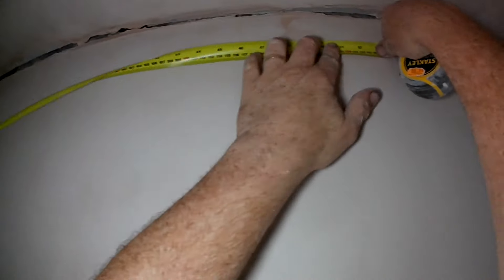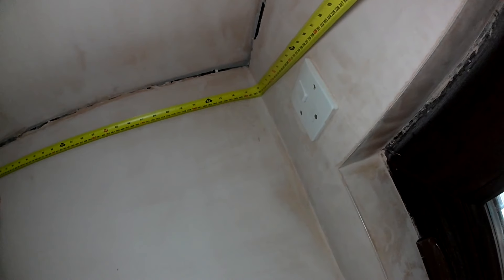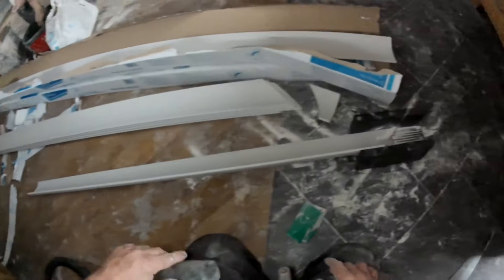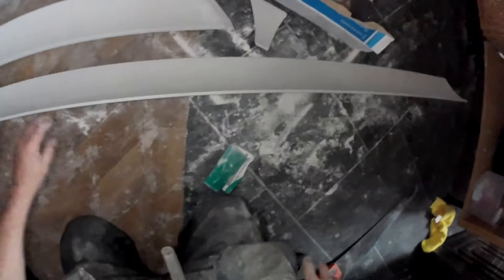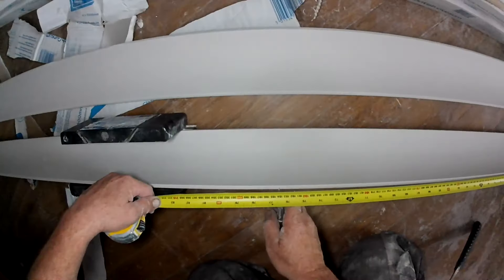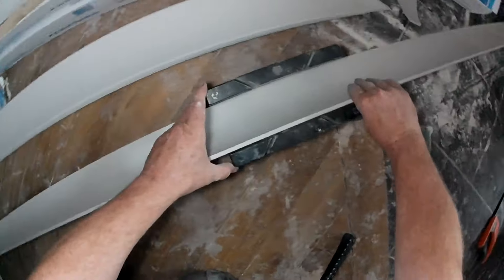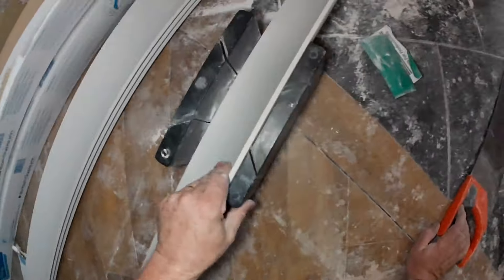So then we'll measure this. If you can't measure it here that's no good — you need to measure it where it is because it can alter a slight bit. I would cut that 192.5, but that would be tight, so I would cut it 192 — just to give me a smidgen. I've cut all my right-handers so I just need to cut the left-hander. 192. Mark it with your knife. Just takes a bit of getting used to and a bit of thinking.